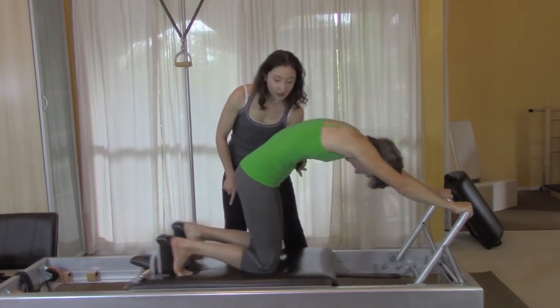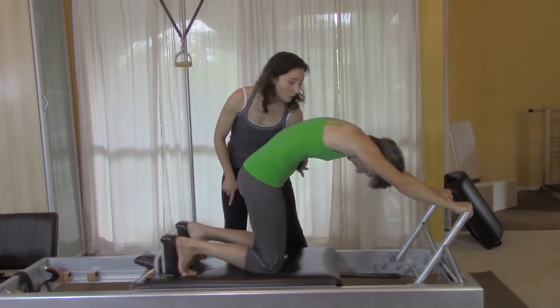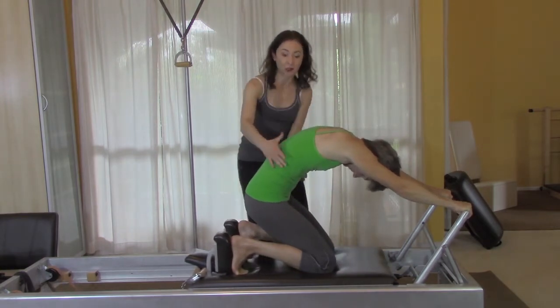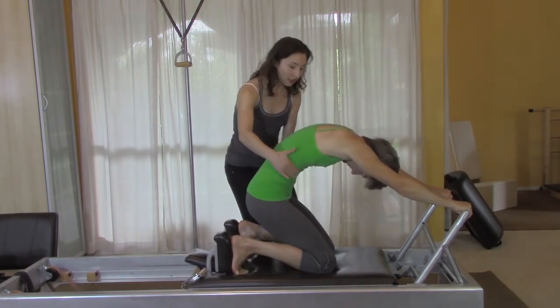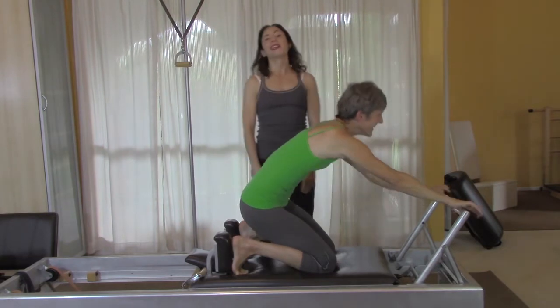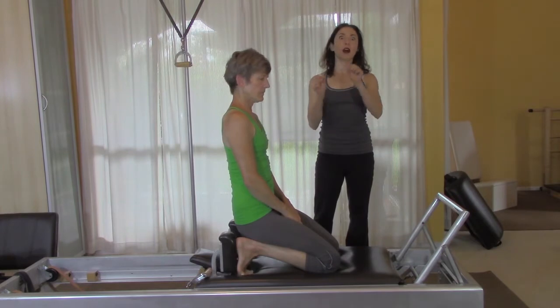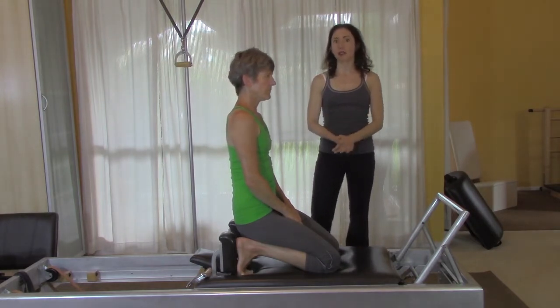this kind of stays in one spot, which is ultimately what you want. Now Gail does this really beautifully, but with a beginning person you'll really have to hang on to them. For a very sophisticated advanced Pilates student, you can talk about the two-way stretch and really set them up for success.